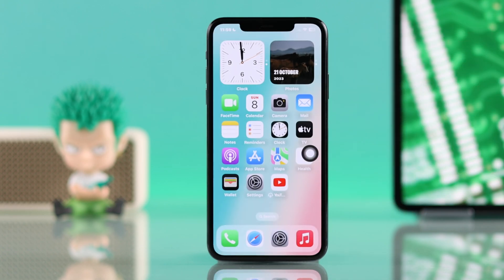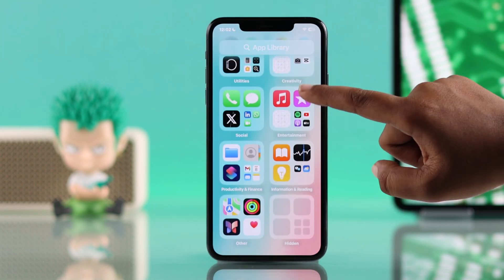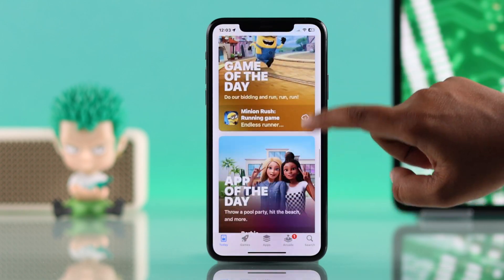And that's it. Your iPhone 11 RAM is cleared and you will notice a faster performance right away. Hope this helps.